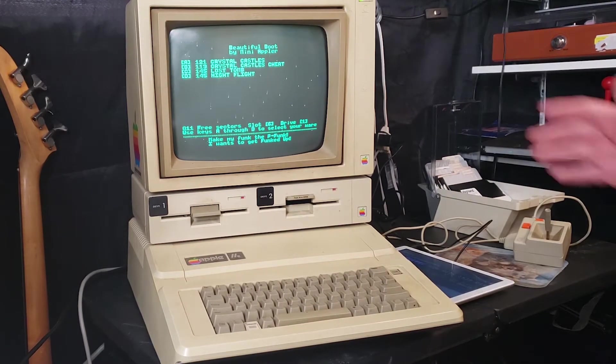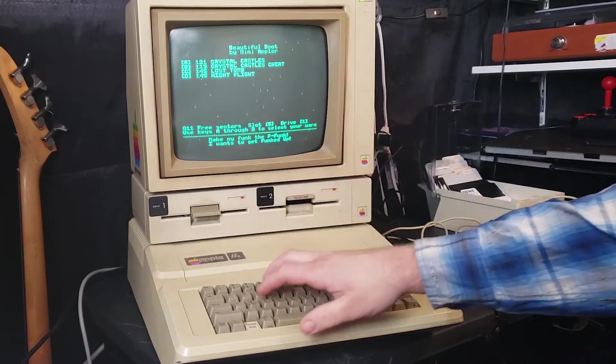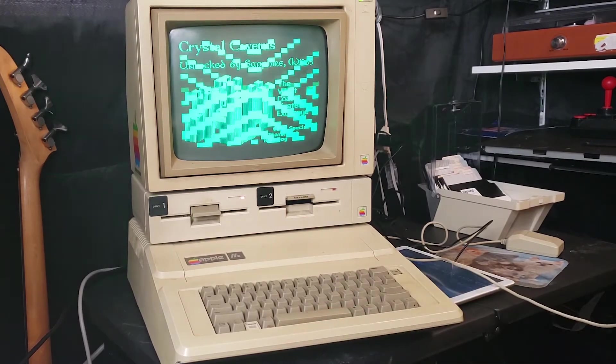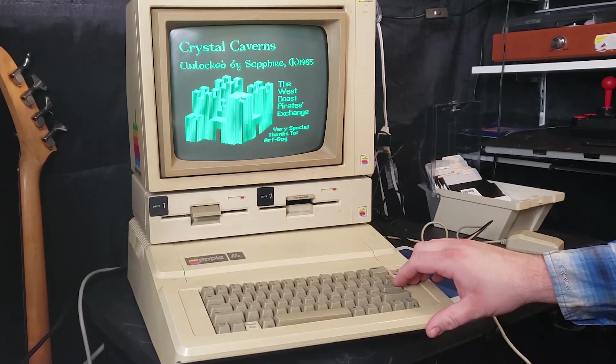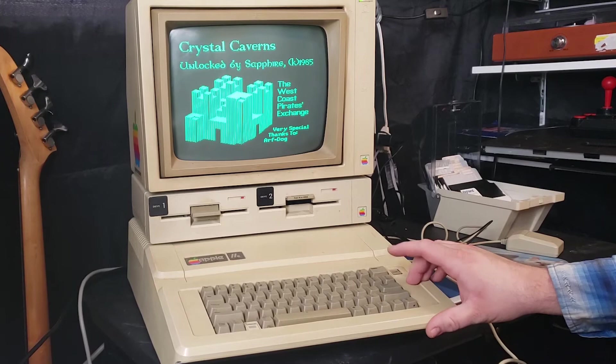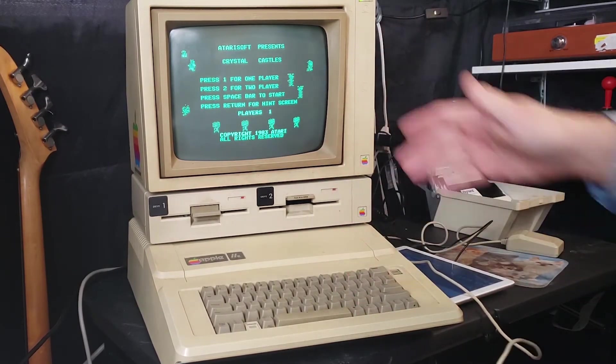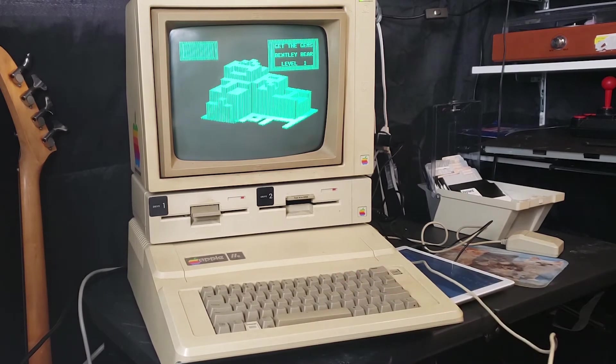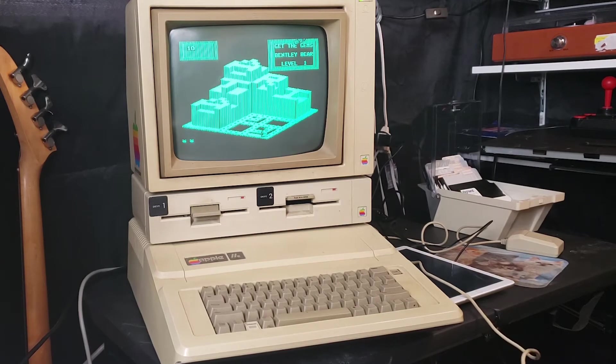We're not using the tablet anymore. I don't know anything about these games — let's play Crystal Castle. Look at that — 1985, the West Coast Pirates Exchange. Anyway, it's Crystal Caverns — and then it says Crystal Castles, whatever. We're doing one player. I don't know if I can use a controller or not. Oh yeah, I can use a controller! I have to get the gems. I died — I have no idea what's what because I'm playing with a green monochrome monitor. But yeah, that's how you get games.